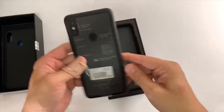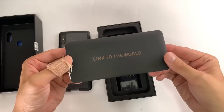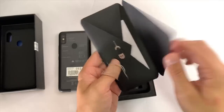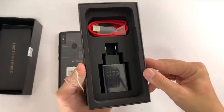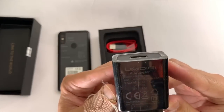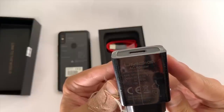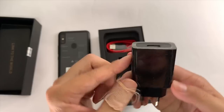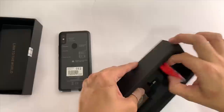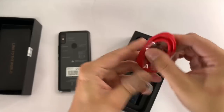It's pretty bare-bones packaging. You see right here, it's a charging brick. The output is at 5 volts — seems to be a pretty standard charging brick. And a USB cable. Let's hope this is USB-C. Yep, this is USB-C.